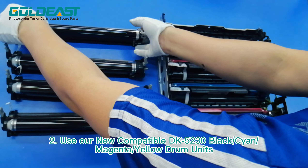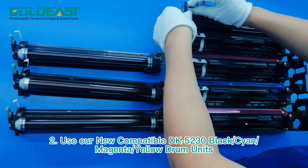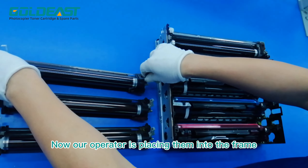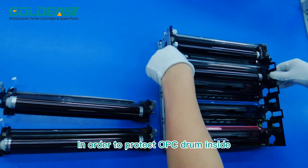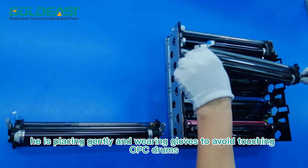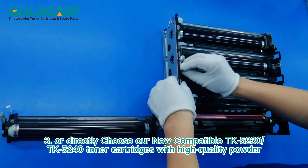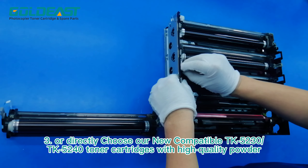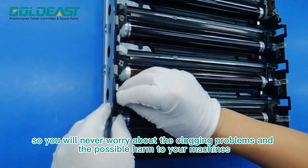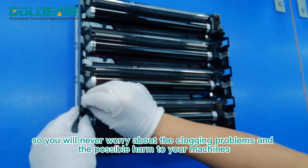Two, use our new compatible DK5230 black, cyan, magenta, yellow drum unit. Now, our operator is placing them into the frame. In order to protect the OPC drum inside, he is placing gently and wearing gloves to avoid touching OPC drums. Three, or directly choose our new compatible TK5230, TK5240 toner cartridges with high quality powder. So, you will never worry about clogging problems and the possible harm to your machines.